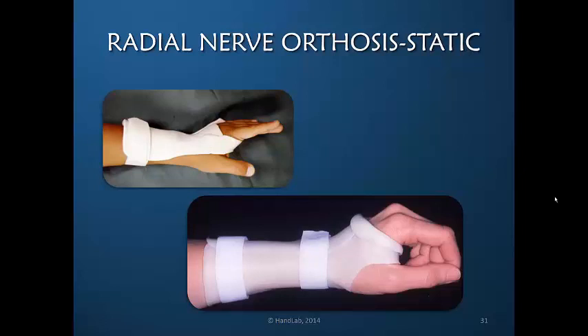The challenge, however, is that a static orthosis does not recreate the ideal tenodesis pattern. Therefore, if the nerve is returning, the re-innervated muscles are not able to be used.